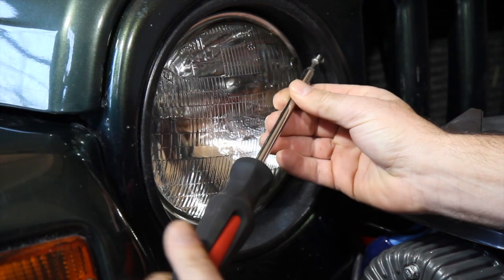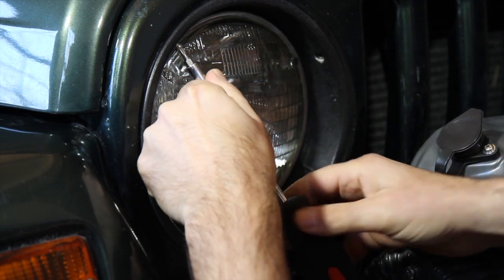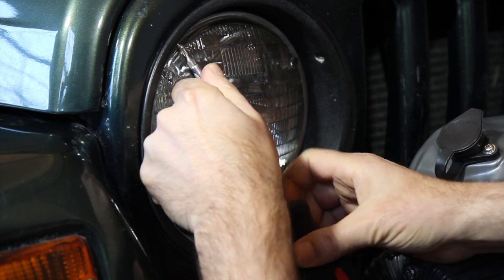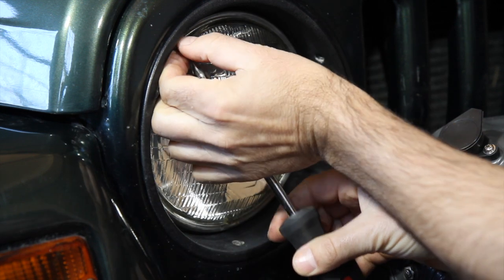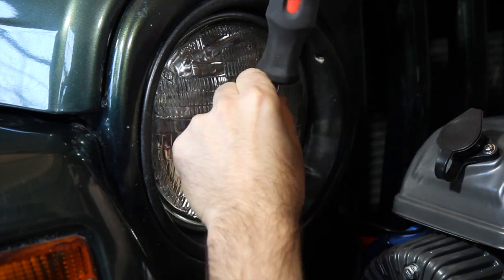JK models don't have a trim ring but instead have retaining clips that allow the grill to come off, providing access to the retaining ring. Many vehicles may have a different way of gaining access to the trim ring, but they're basically all the same once you get there.